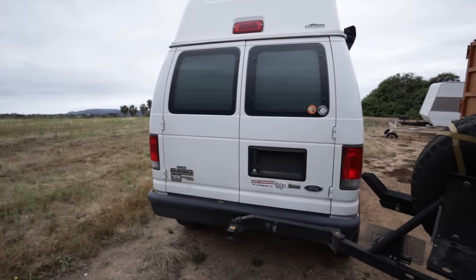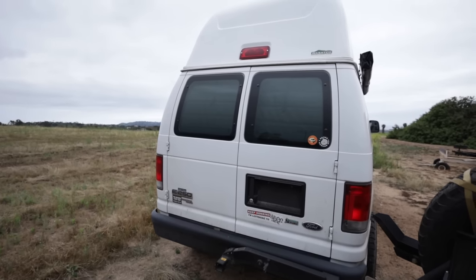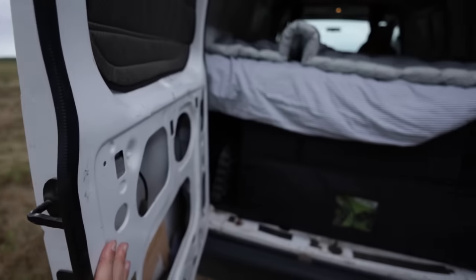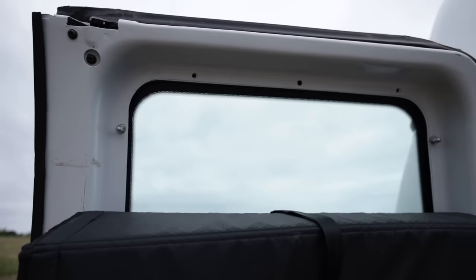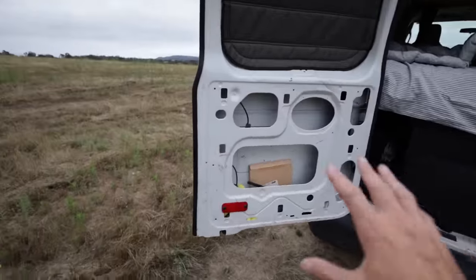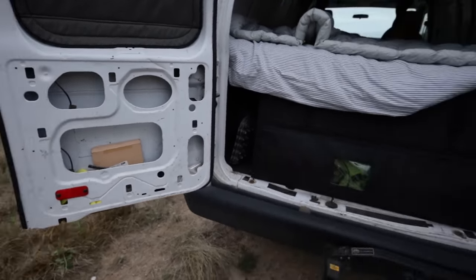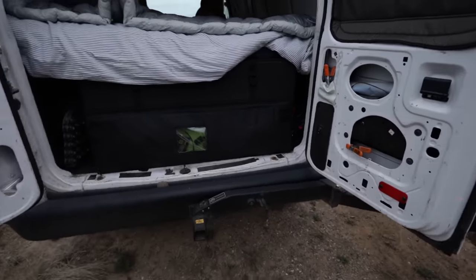I'm going to flip the camera around and show you the back of the van. We've got magnetic insulated window covers - got them on eBay, cheap but they work really well. The van is not built out. I do want to use these door panels as storage at some point - maybe cut them out to make a big pouch or do another flip-down table to go along with the Rigged one and keep this one as storage.